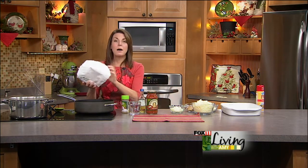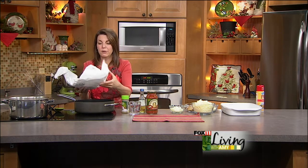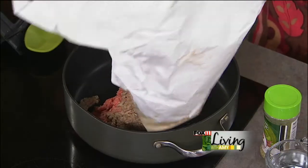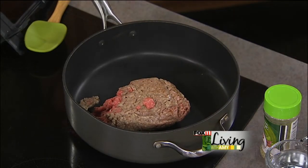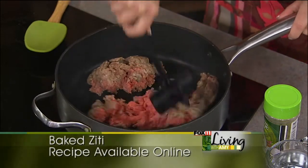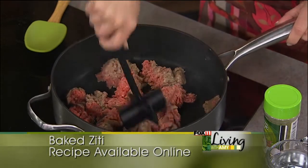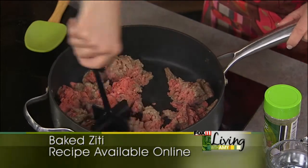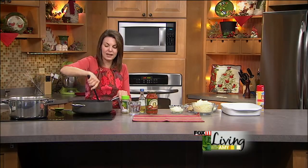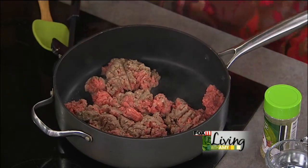A great way to stretch your dollar is using a little bit of meat, which seems to be the most expensive part of my grocery budget. This recipe only needs about a pound of ground beef. Ground turkey or ground chicken would also work. There's so much great flavor going on that you really won't tell the difference — it's also a very quick fix recipe.